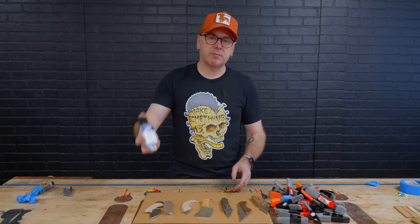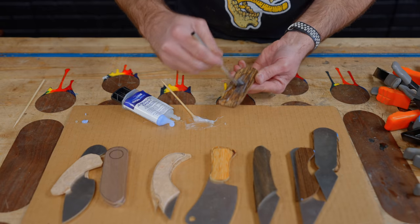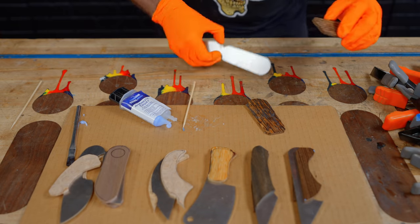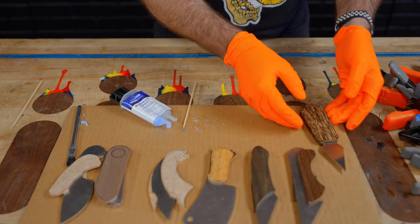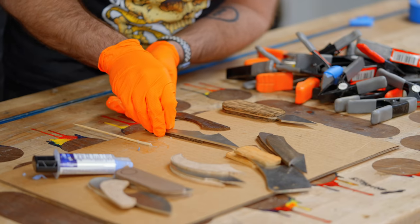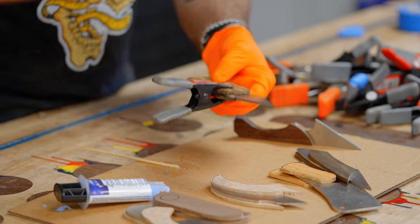Next thing we need to do is glue everything together, and I'm going to use some four-minute epoxy. I do want to be careful to not get epoxy where it doesn't belong. I'm going to let that sit for a minute just to start to set, and then I'll put clamps on there so it won't slide around so much.